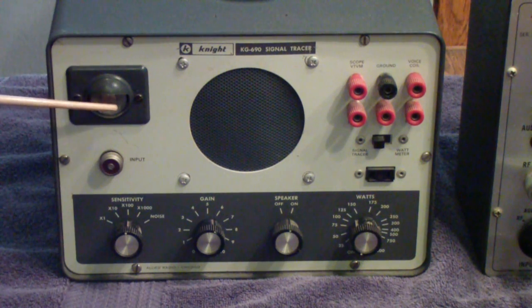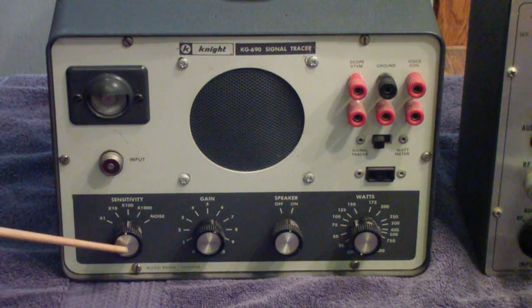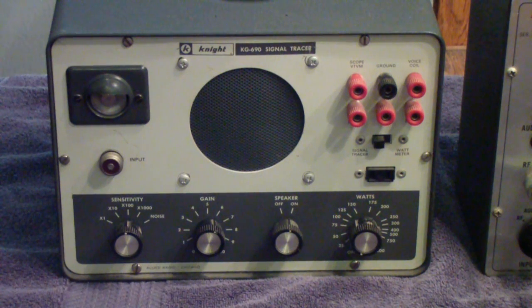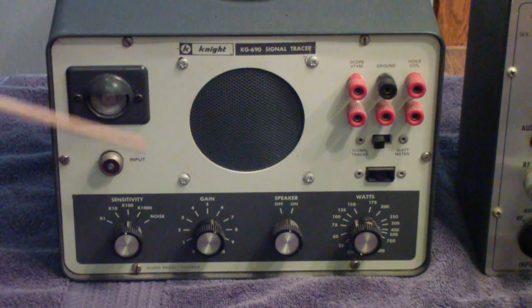The magic eye tube is used to indicate the level, and combined with these two sensitivity controls, you can actually get a fairly calibrated reading and some very good relative readings. For example, if you're trying to measure the gain of an IF stage, you can do that. If you have the manual for this, or you go get it online — I think the Boat Anchor Manuals archive has it — they'll talk about that in the manual.